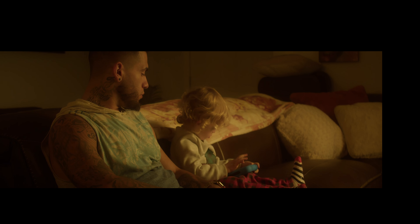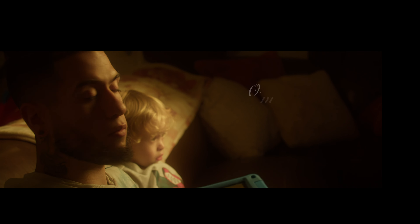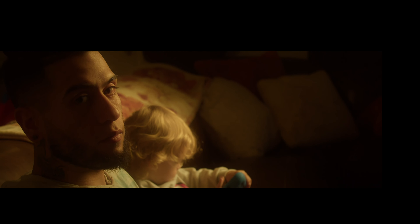All right, last shot — 5,600 in camera, 3,200 color on the light, upstage lighting, 2.8 on the aperture. It looks pretty cinematic though.